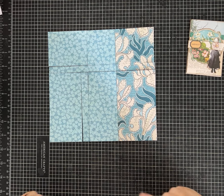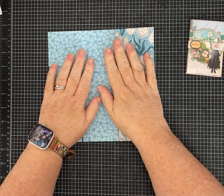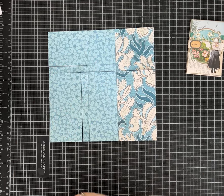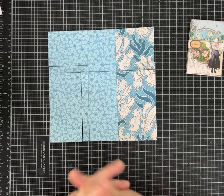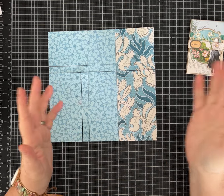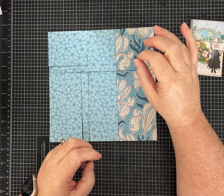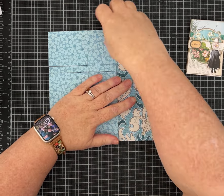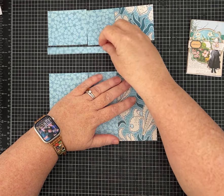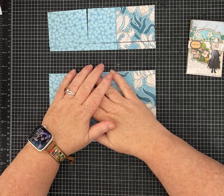Let's get started. I'll give you the measurements as always, and I will have those in the description of the video, so you don't have to take notes. We are cutting it into some little pieces. The first thing you want to do is cut your 8 by 8 piece of paper at three inches, and that's going to leave you with a piece that is three by eight.